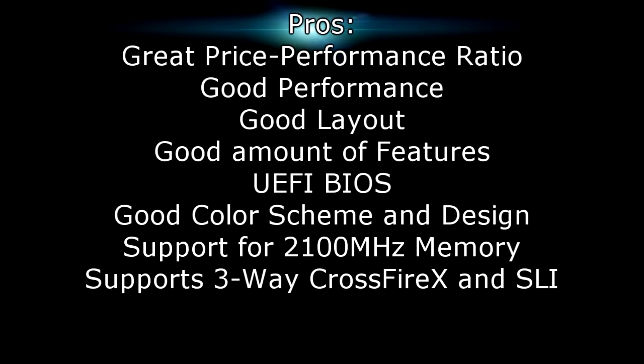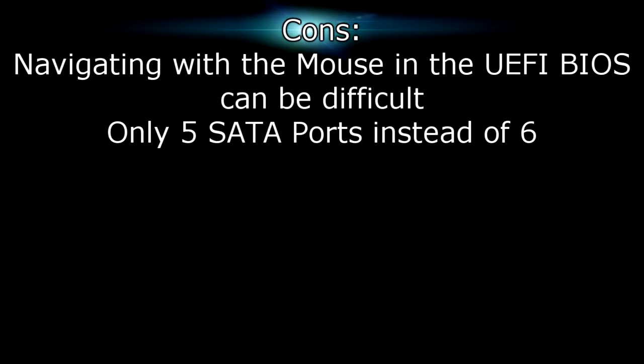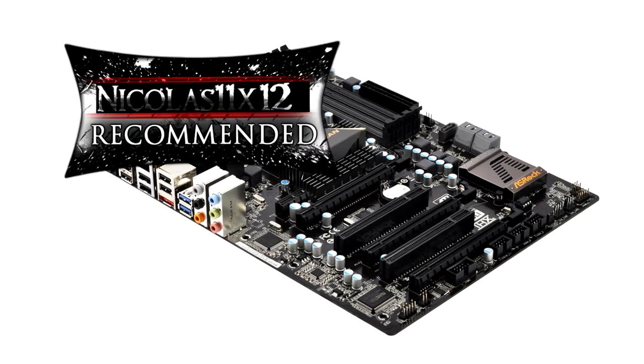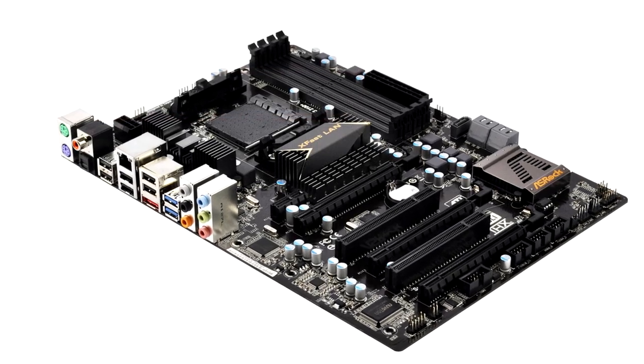Pros include a great price-to-performance ratio, good performance, a good layout, a good amount of features, and a UEFI BIOS. The color scheme and design are really nice. What really stands out is the support for 2100MHz memory and 3-way Crossfire and SLI support at this price point. For the cons — navigating with the mouse in the UEFI BIOS can be difficult, and this board only offers 5 SATA ports instead of 6, though we have to keep the price in mind. I give this motherboard a 9 out of 10 and would definitely recommend it. Thanks for watching and don't forget to subscribe!